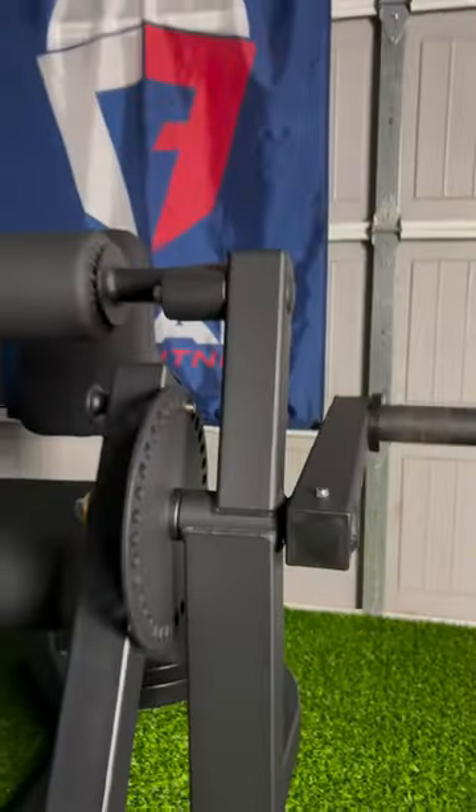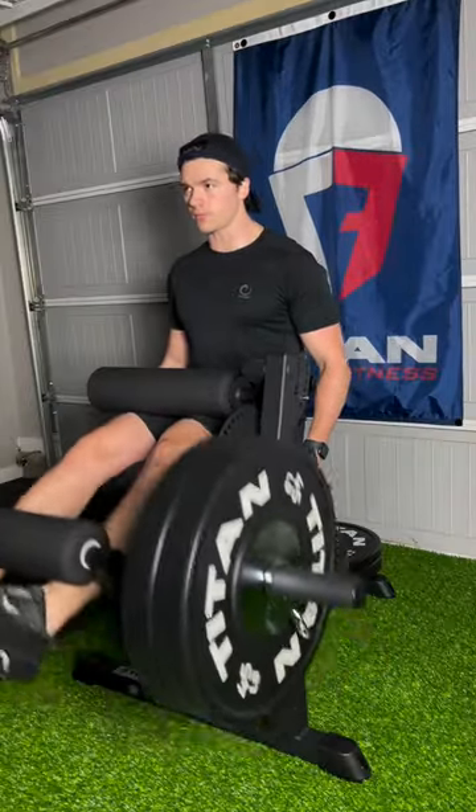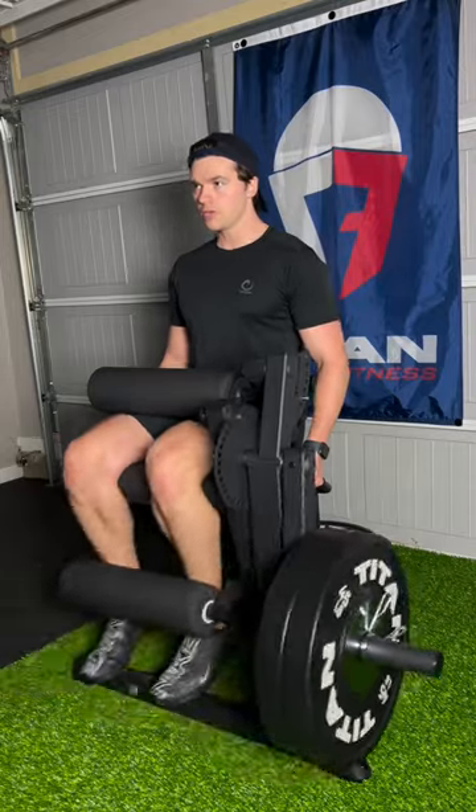I cannot be the only one who loves getting a giant box from Titan Fitness, ripping it open, and then straightaway building whatever's inside of it. Well, inside this box is the Titan Fitness leg extension hamstring curl combo machine.